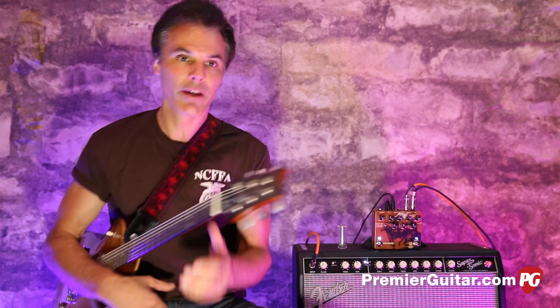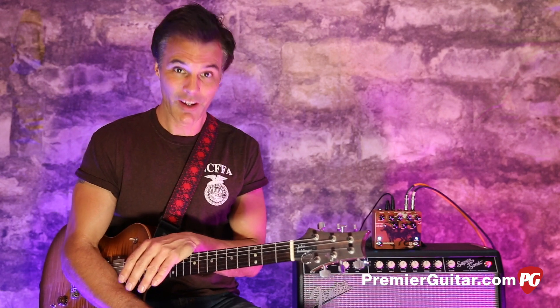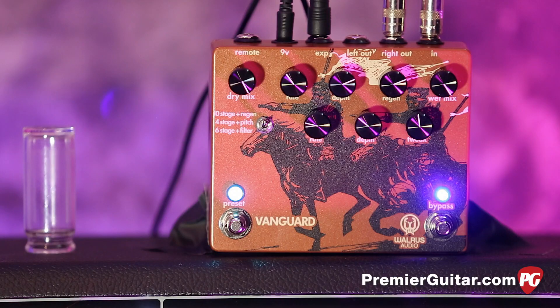I'm also running an expression pedal out of the Vanguard so we can tweak as we go. When the heel is down it's more subtle, when the toe is down it's more intense — it's a great way to tailor your tone on the fly. Let me tell you about the ingredients.